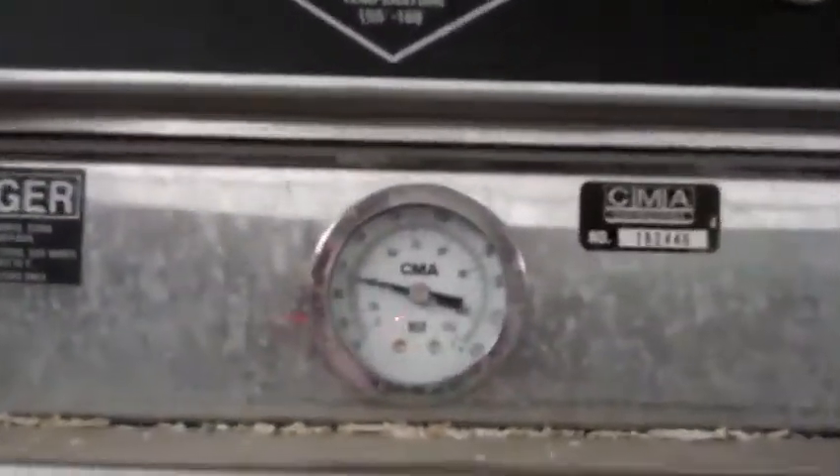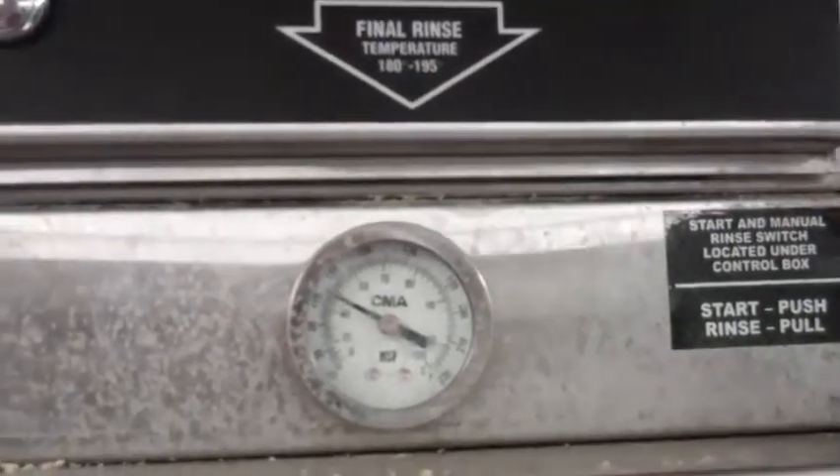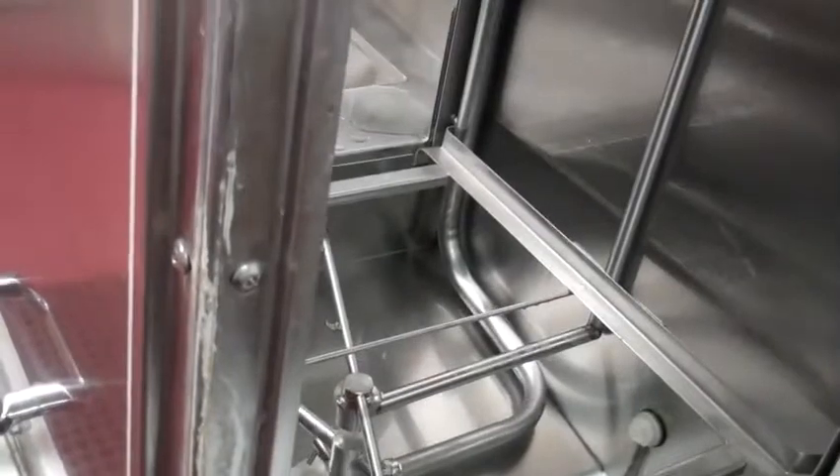One thing to notice at the top of the machine are the gauges — they tell you how hot it should be for washing and how hot it should be for the rinse. After you fill up the dishwasher, you'll probably have to wait for the elements to heat up and heat the water before you can start washing dishes to reach those temperatures.